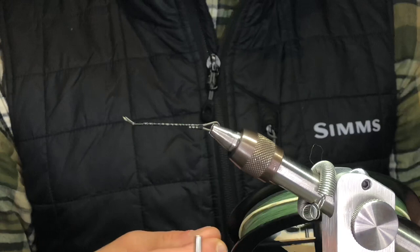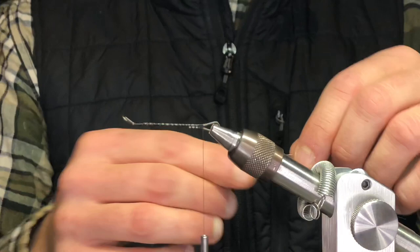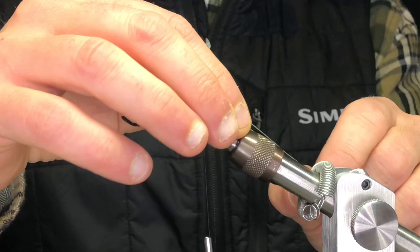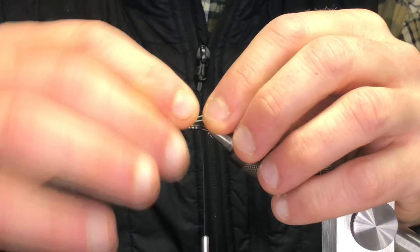To attach the trailer hook, there's a lot of stuff on the market these days that you can use. Some guys use Sanyo wire that you can get at a fly shop, which works great too. This is probably the easiest method — this is just braided line. I'm going to fold it and to tie this on I don't want it to be super long. I want to make it a little stiffer, so I match it up basically with the length of my shank, then bring it back and tie it.